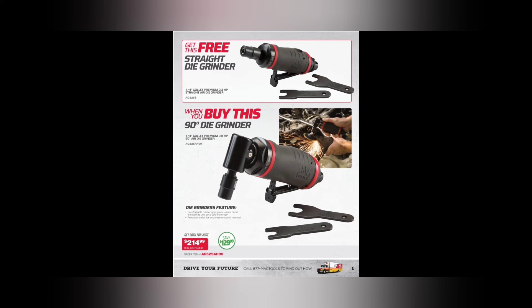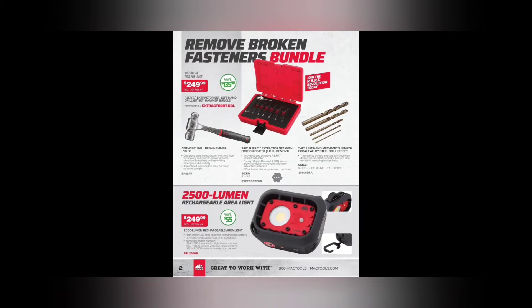We got a die grinder BOGO bundle here, $214.99. These are very similar to the Astro Onyx ones. Quarter-inch, they are a third horsepower. I've had these — they're not bad. You can't beat an air die grinder when it comes to power, and if you've got to do a lot of grinding, that's a good deal.